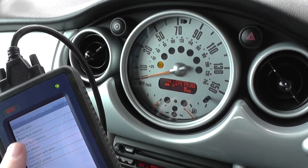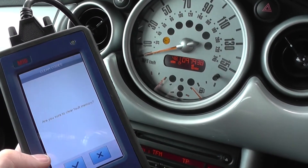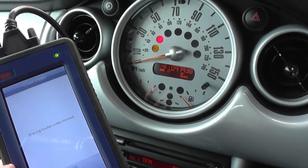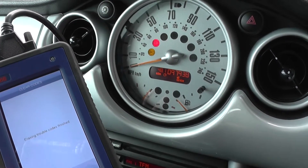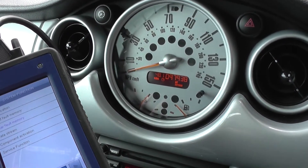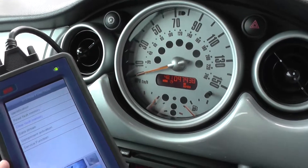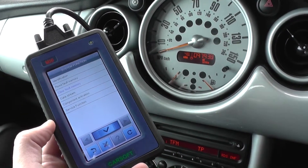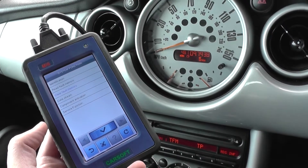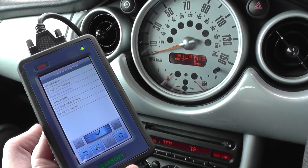We select 'Clear Fault Memory' — it asks are you sure you wish to clear the fault memory, and we click yes. It's telling us erasing trouble codes has finished, and there you see the ABS light completely turn off from the dashboard. We've successfully used the MI6 CarSoft kit to remove the ABS light. Thanks for watching.